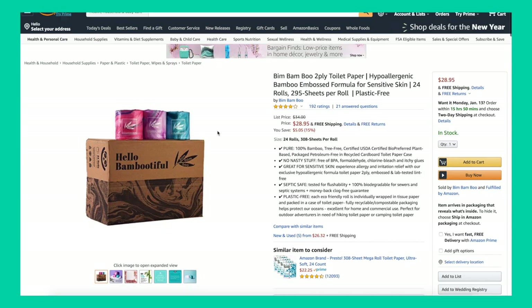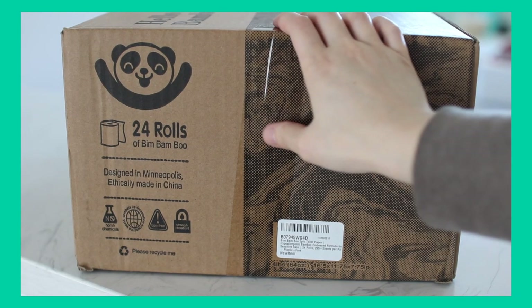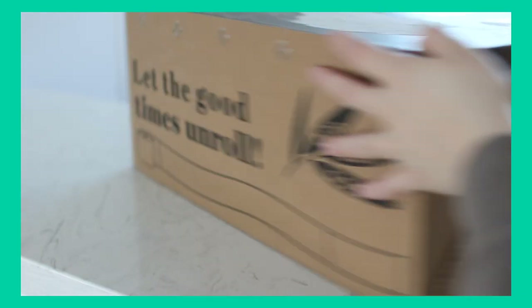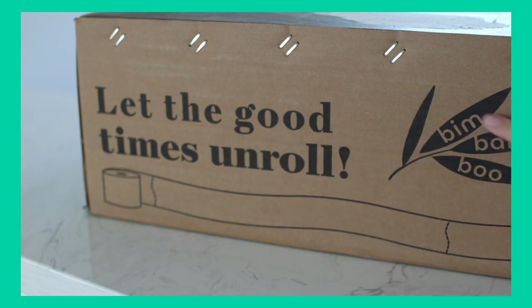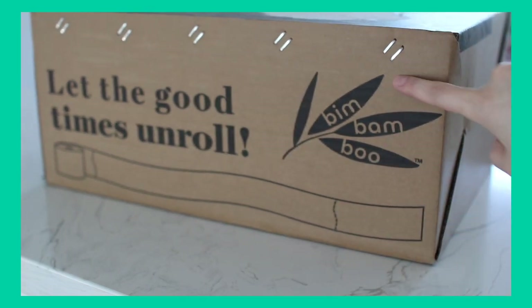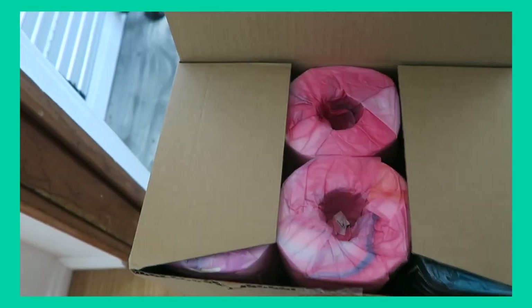They do sell this on Amazon. Off the bat, I really like the packaging of this. I think it is so stinking cute, but the real test is how soft this is when you actually use it. So let's get right into it and open this up.